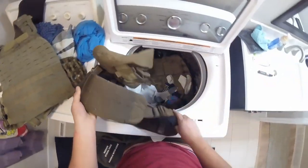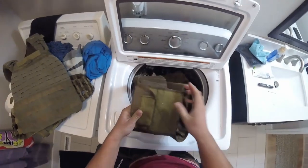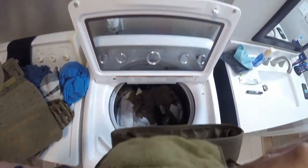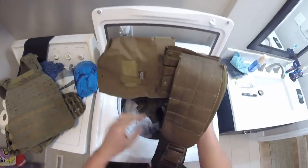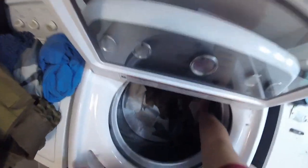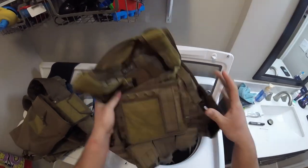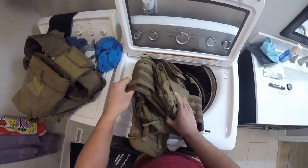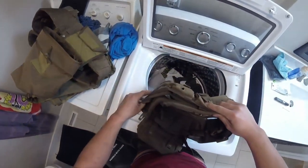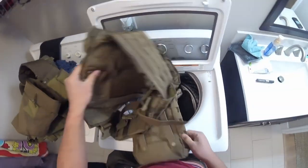Once it's done, bring everything out and examine it. If you notice something went wrong — say a sock got caught in there — well, it already went through, so just note it for next time. Check everything over carefully.